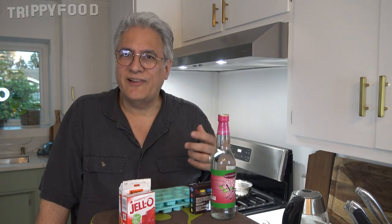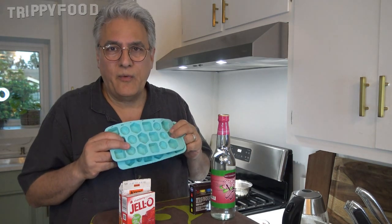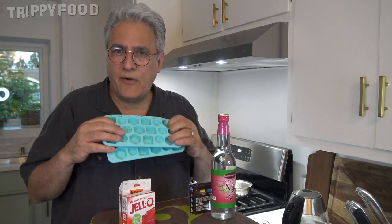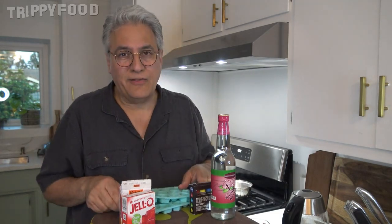One of the things that most of the recipes recommend is that you use a silicone ice tray, because of the flexibility. Otherwise, if you use a regular hard plastic ice tray, it's going to be hard to get it out. I don't have an ice tray, but I do have this candy mold for chocolates, and I'm going to go ahead and use that. It'll make little bite-sized ones, which might be okay.